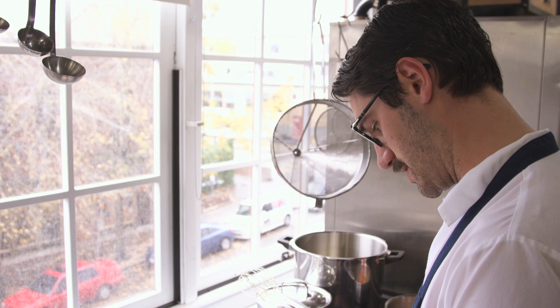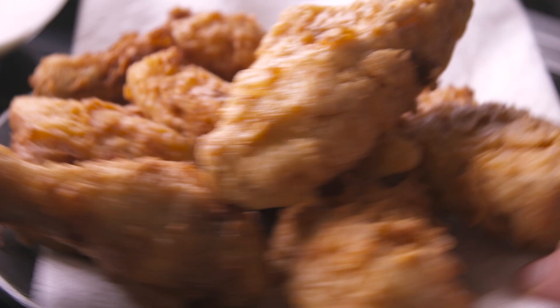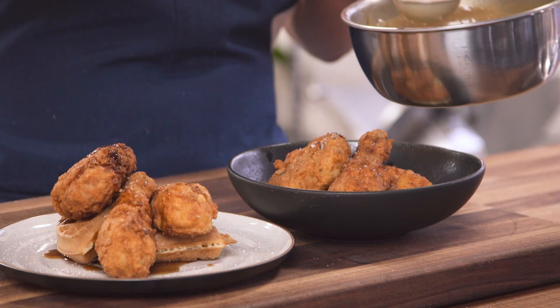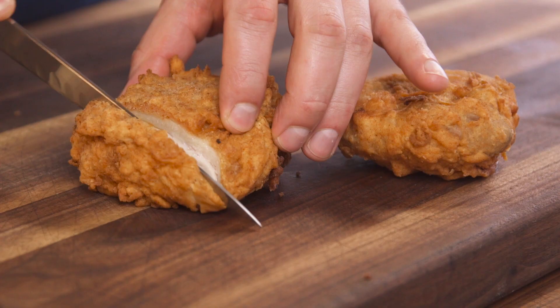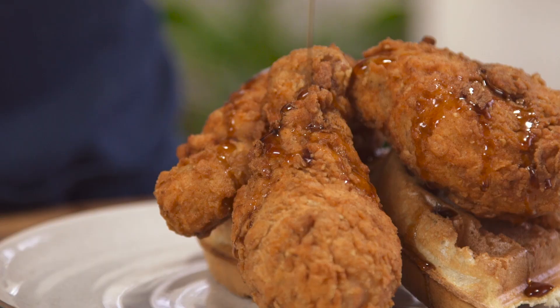Look at how delicious it is. Yummy. Oh my god. Clearly we know how to make fried chicken now. You know how to make it perfectly cooked — cook it sous vide, it makes a lot less mess, and it's going to be perfect every time. Oh my god, this is good!